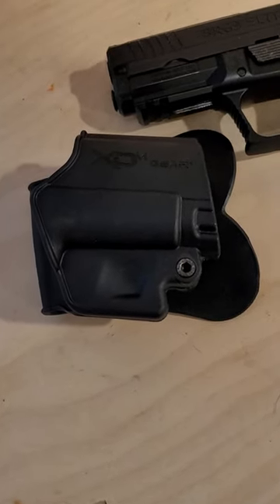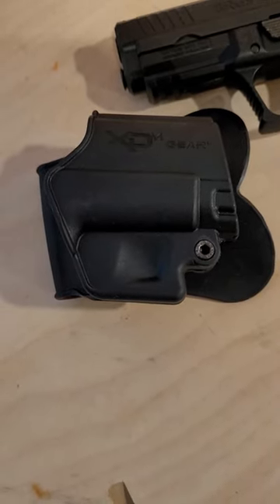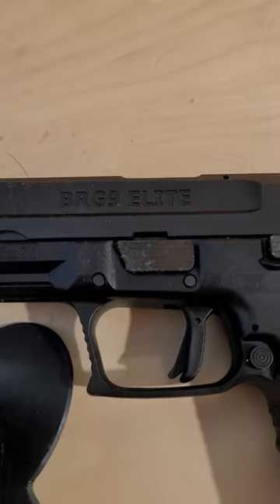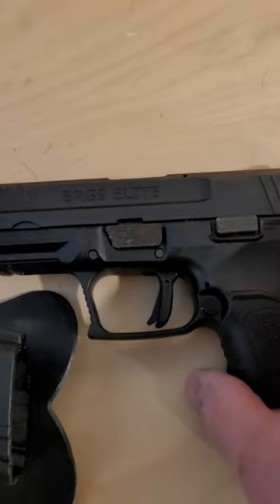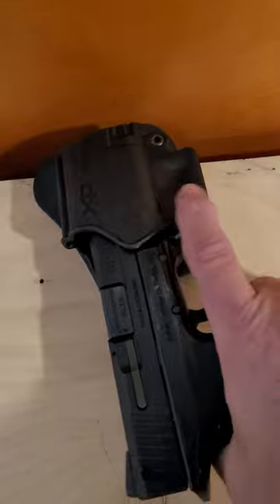I have a Springfield XDM holster here that came with my factory gun, and then I have a BRG9 Elite. I just wanted to show you guys one-handed how that is.